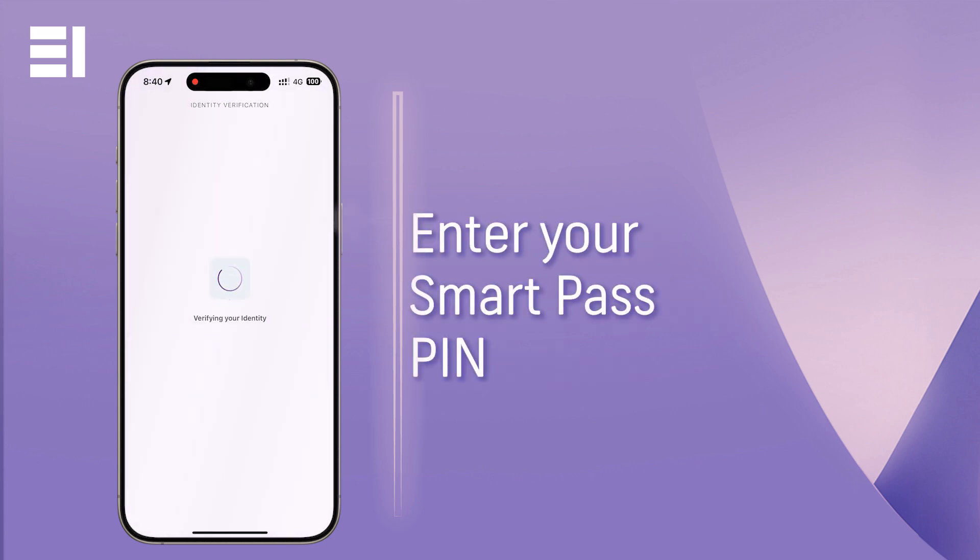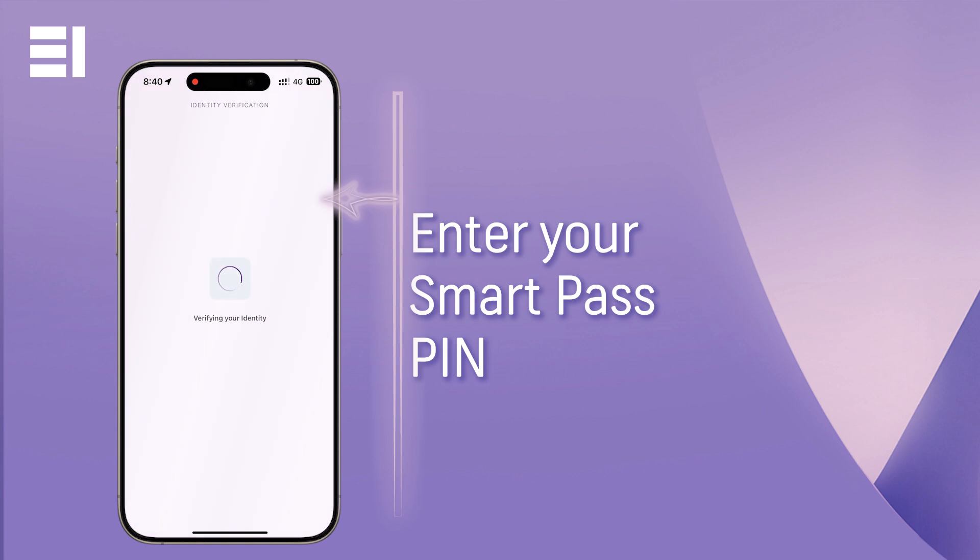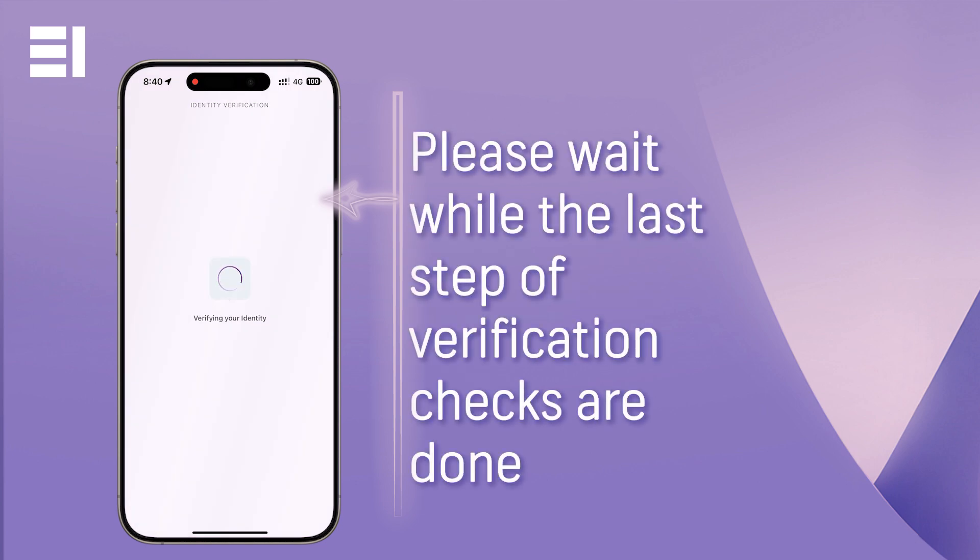You will be asked to enter your Smart Pass pin as a layer of security for the validation. It may take some time to complete the necessary validation checks. Rest assured, security is our priority.